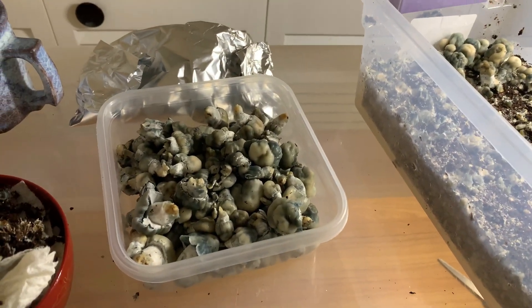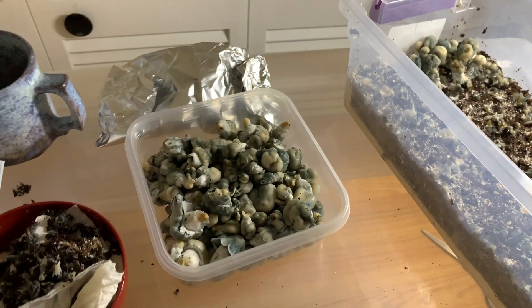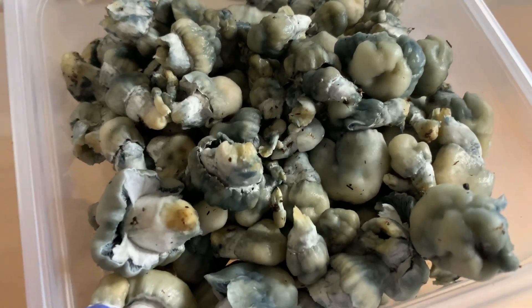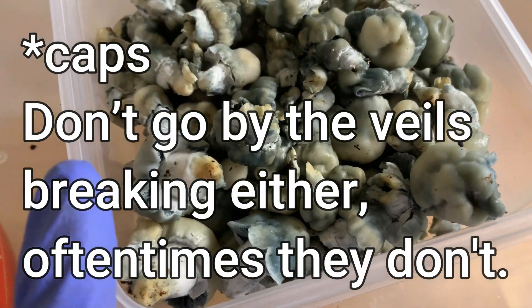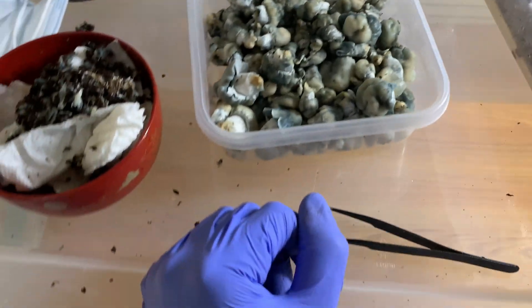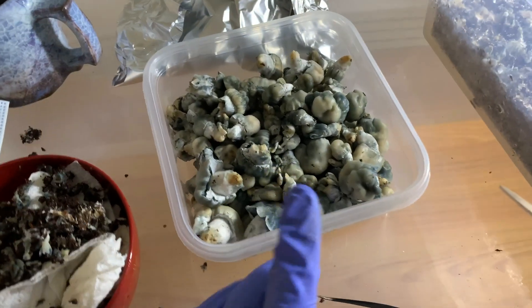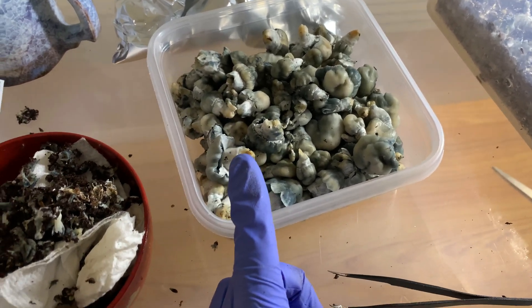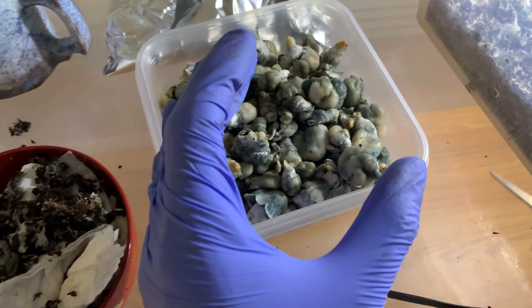So in short, a little recap: don't go by color, don't go by how the gills are. These guys are mutants — a lot of times they don't open their gills and they're going to be ready for harvest anyways. And the most important thing is go by feel. Go by feel. This is pretty much practically a foolproof way. Just touch it.